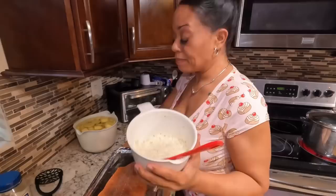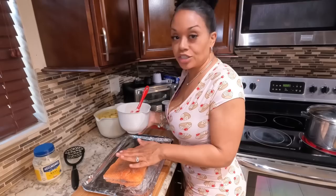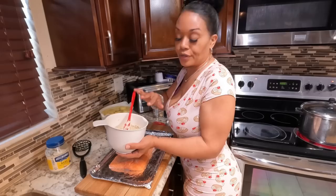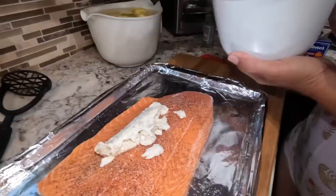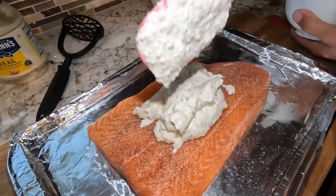Now we are going to add our crust — our topping, whatever you want to call it. Do not put the spatula that touches the fish back into your bowl, in case you have leftover mixture. You can save it in the refrigerator for another dish. So get it kind of thick on the fish — this is what's going to give us the crust.